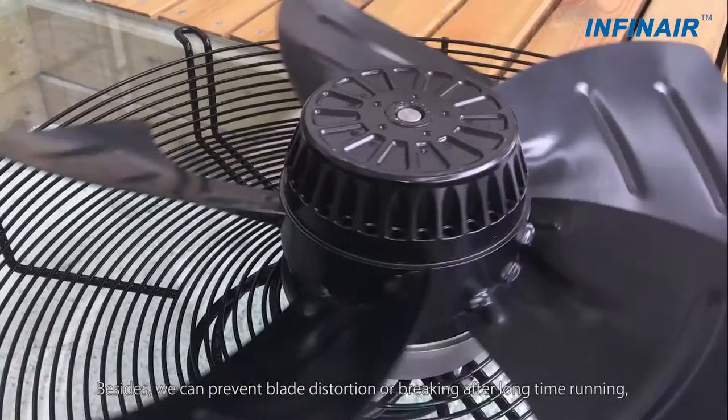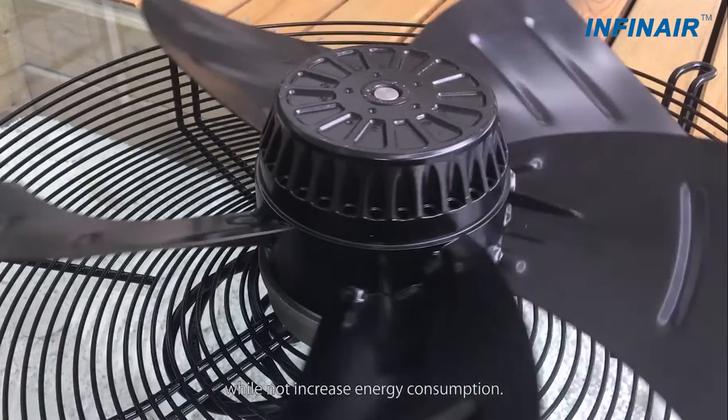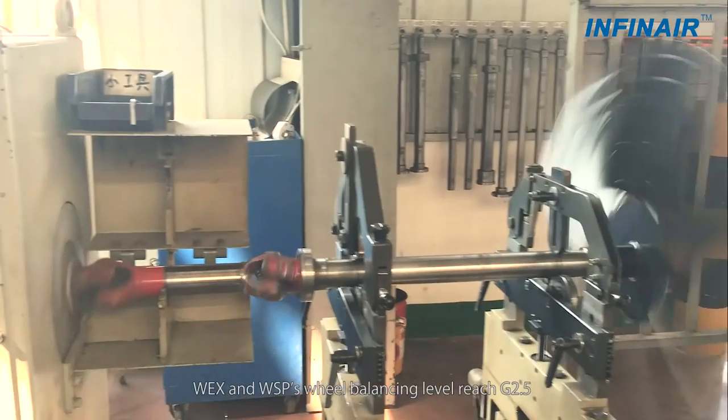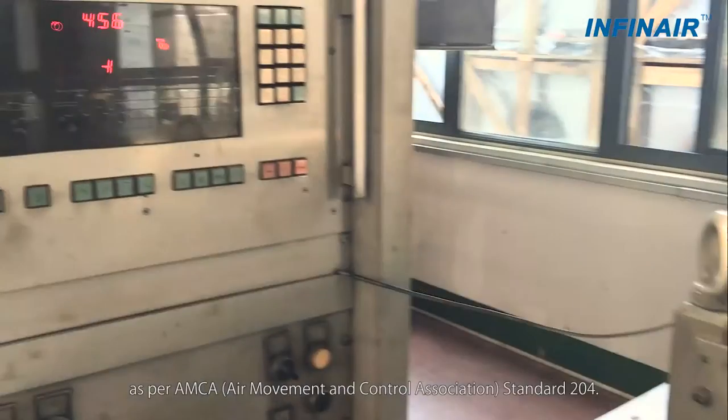We can prevent blade distortion or breaking after long-time running, while not increasing energy consumption. The WEX and WSP's well-balancing level reaches G2.5 as per AMCA standard 204.